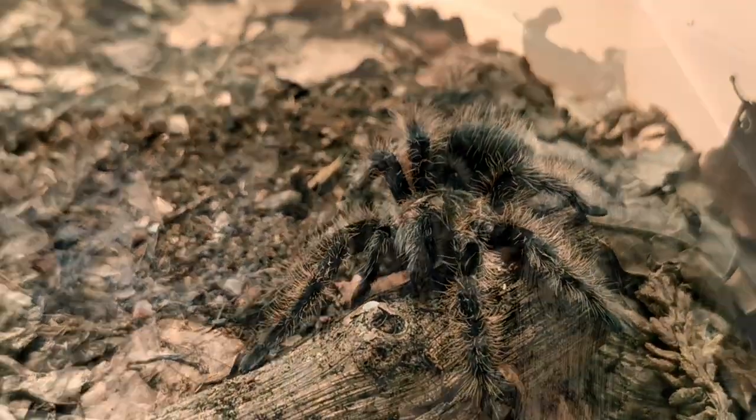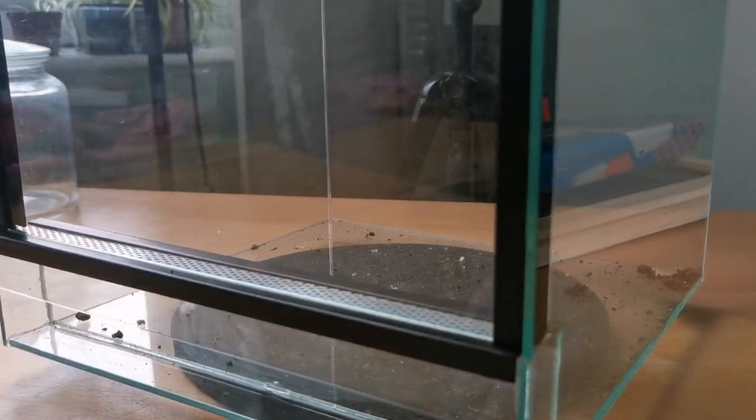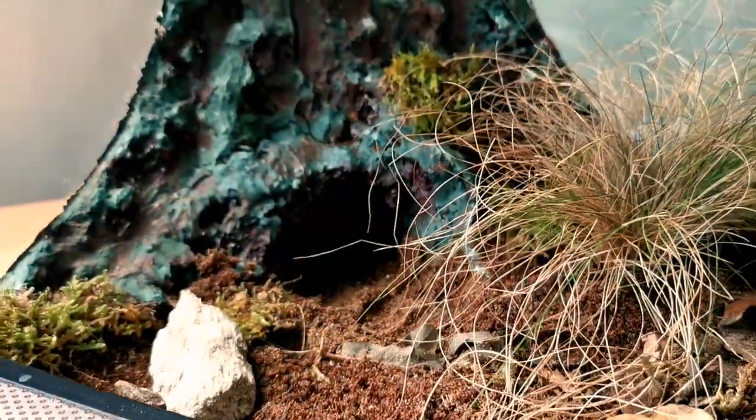We're going to be getting our curly hair tarantula out of a plastic box, using this Tropical Factory UK glass enclosure and turning it into a naturalistic curly hair tarantula setup to replicate the curly hair tarantula's natural habitat. This is how we do it.